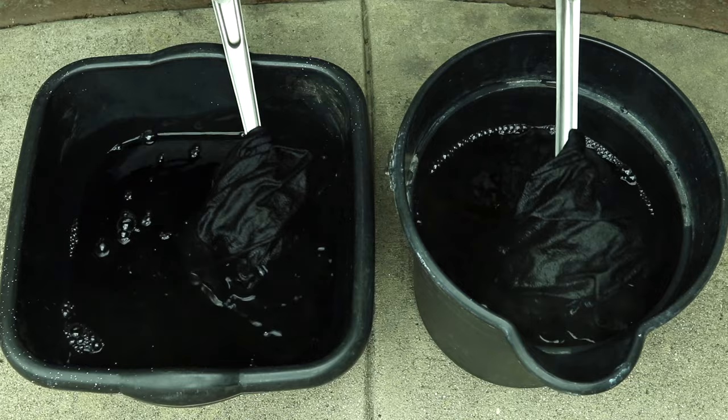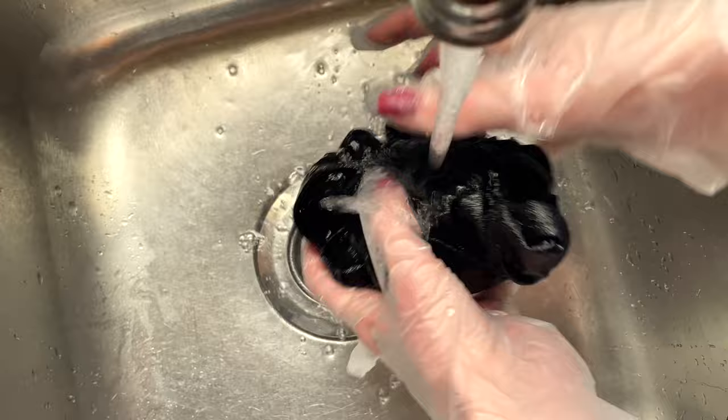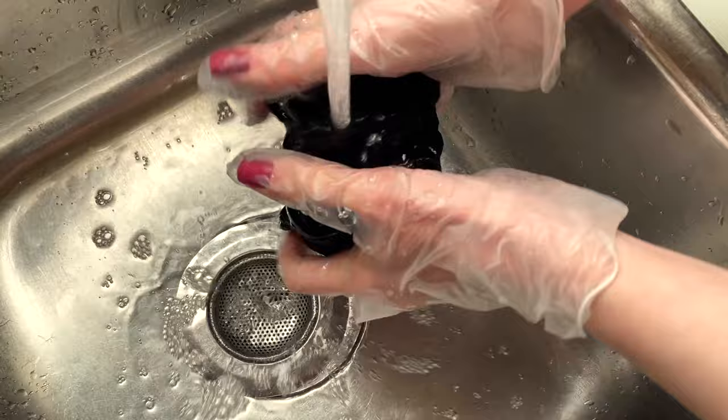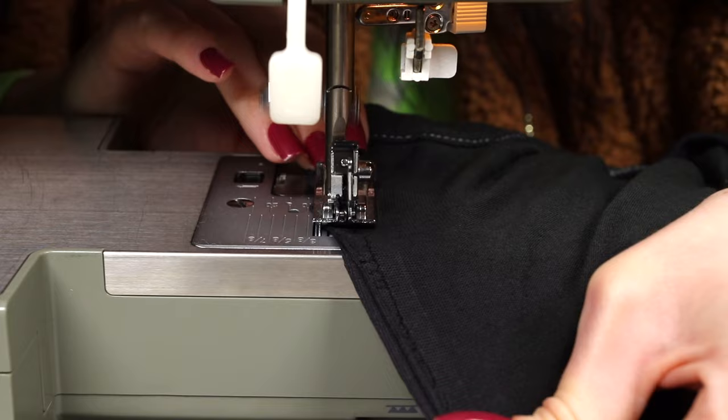After 20 minutes they still look the same, so I took them out to the sink and rinsed with cold water. Surprisingly, there was no bleeding — which usually never happens for me because I never use a fixative. The fact that there's no bleeding is such a trip! I think the fixative does work. Once the water ran clear, I threw it into the wash with a little detergent, let it air dry, and since I cut my shirt in half I sewed it back together to see both sides side by side.